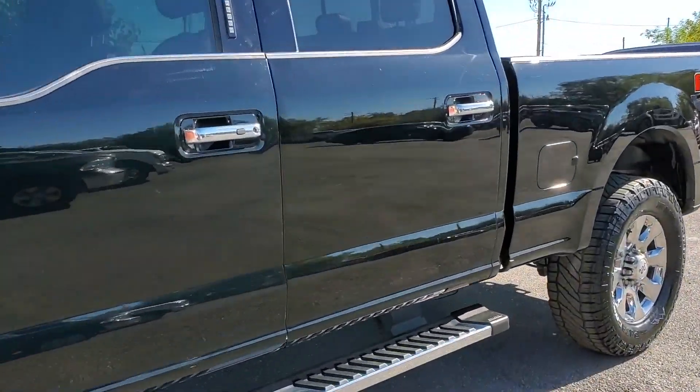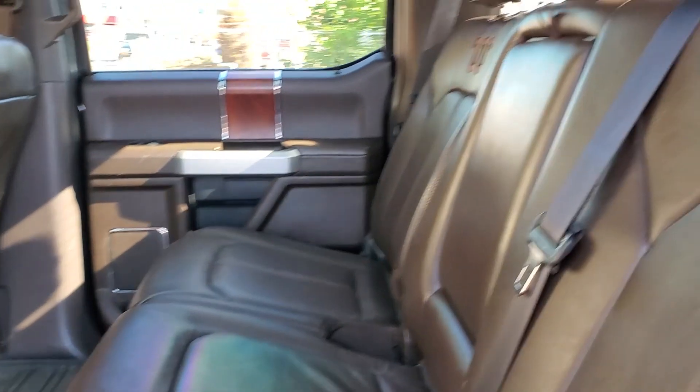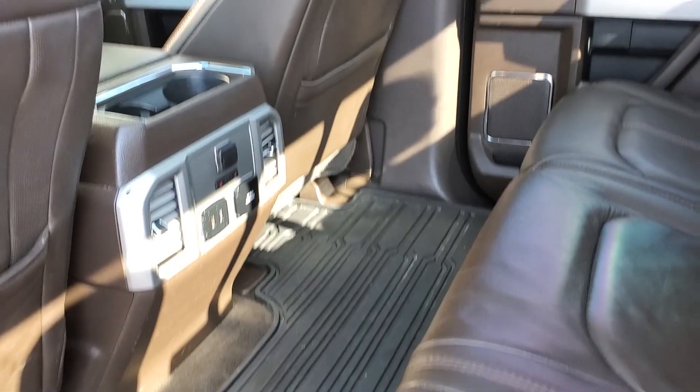We'll go ahead and take a tour of the interior. There are those King Ranch leather seats — you can see that you have a ton of space.